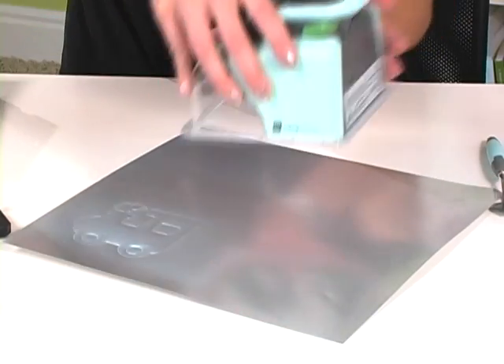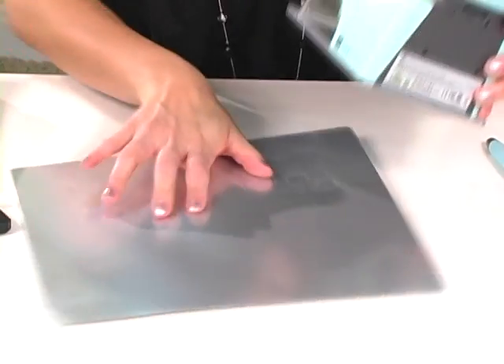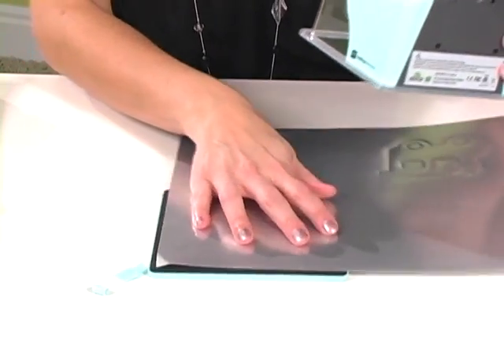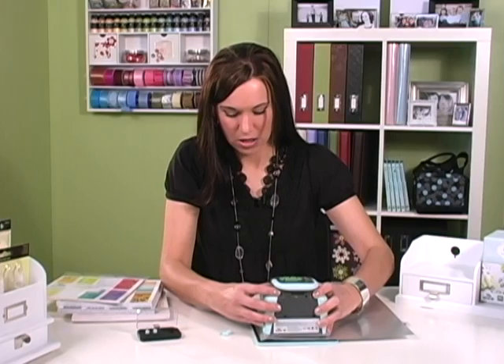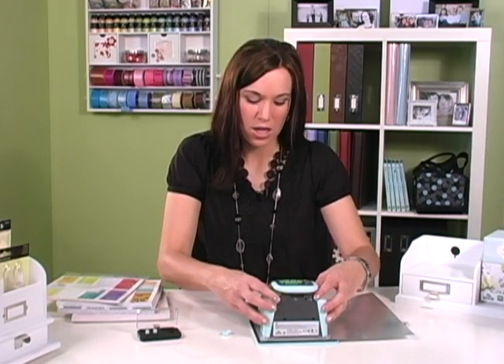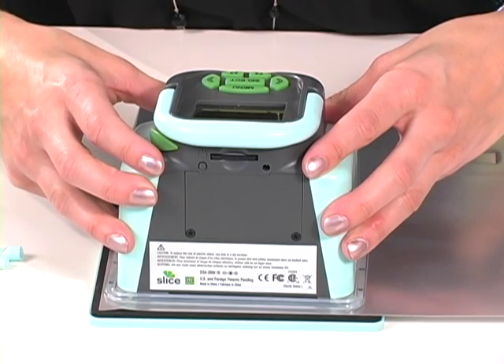I'm going to turn the Slice around. Just want to make sure that your specialty paper — whatever you're embossing — is on this mat. You're going to stick that down and press the green start button, just like you were going to cut. But because the tip has changed, it will emboss instead.